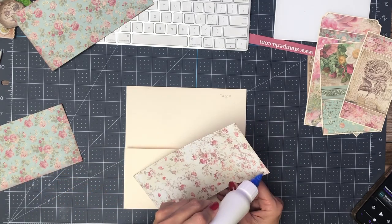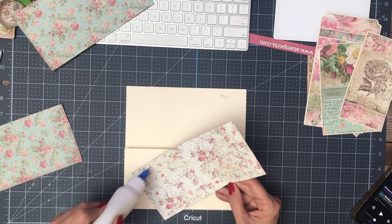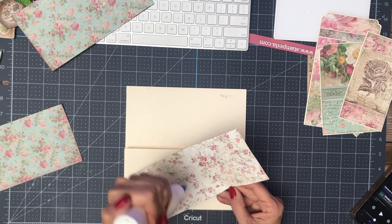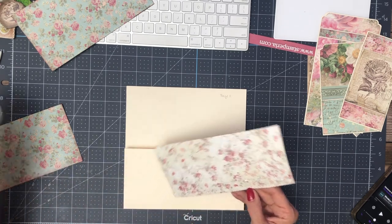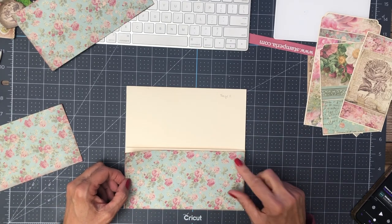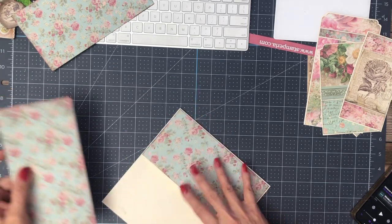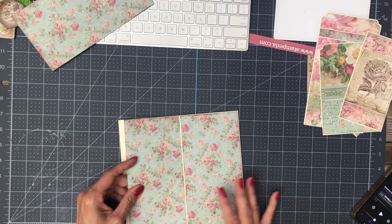We're getting so close. The next thing is going to be putting the pages in — I'm not going to do that on video, I've done it many times before. If you're uncomfortable with it, you can look at several videos to see it, but also on the base album builds I show you how to install a pocket page that's undecorated. Don't install them until you've decorated them, because it's easier to work on a flat surface.